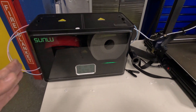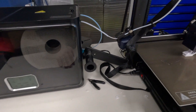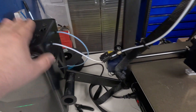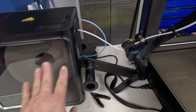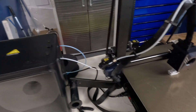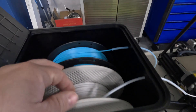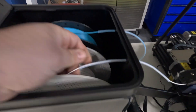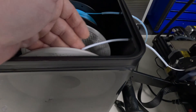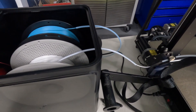Here you can see the Sunlu fully in action. It has these nice little LED lights that make it look super futuristic and cool. As you can see, it is pulling filament from the dryer box into the Cobra 2 right now, and I'm doing a Benchy just to make sure it's not snagging along the way. Looking inside the box, you can see the tube comes in, goes right through the filament tube, and gets pulled into the printer as it goes.